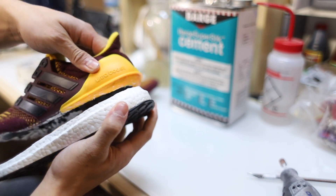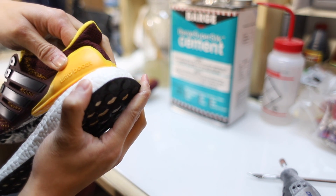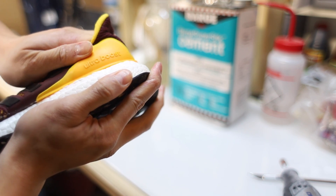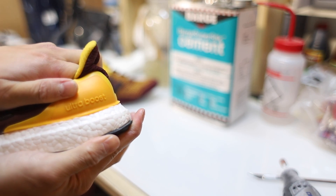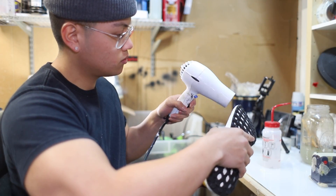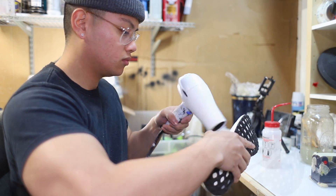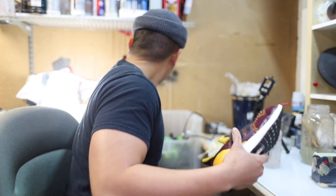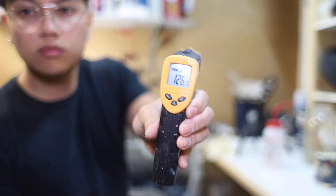If you don't believe me, try it on a pair you don't care about. Do the left shoe with my method — clean the surfaces with acetone, then bond or repaint. On the right shoe, clean it with soap and paint, then peel tape off both midsoles and see which comes off. What I'm doing to the shoes right now is heating up the glue to make sure it's at the right point.